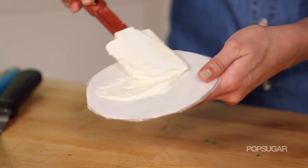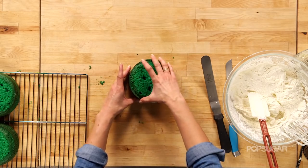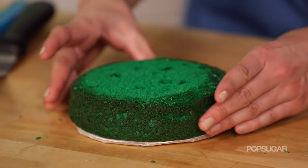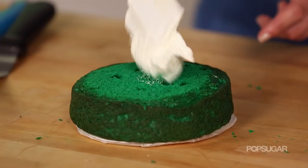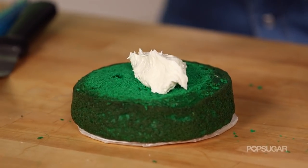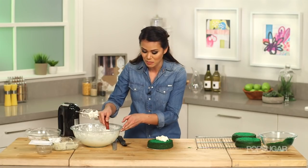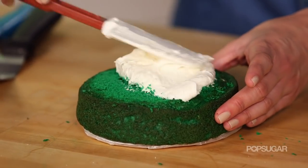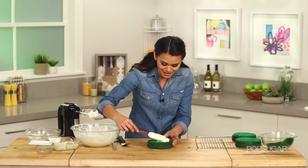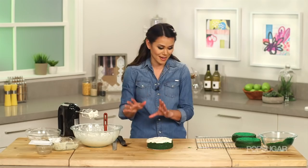Put your first layer right on top and make sure it's nice and secure. Then put another little bit of frosting right in the middle. Since we're making a layered cake, this frosting is really important — you want it to be the same amount on each layer so that when you slice into it, you have that perfect ratio of frosting to cake. Next layer.